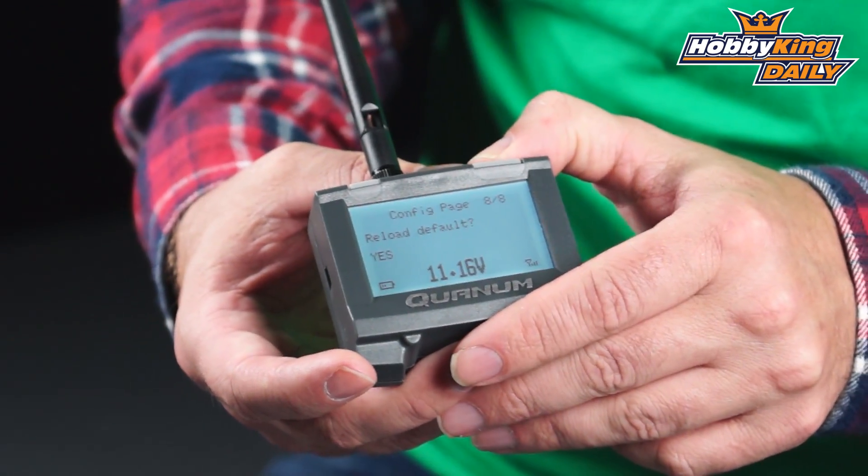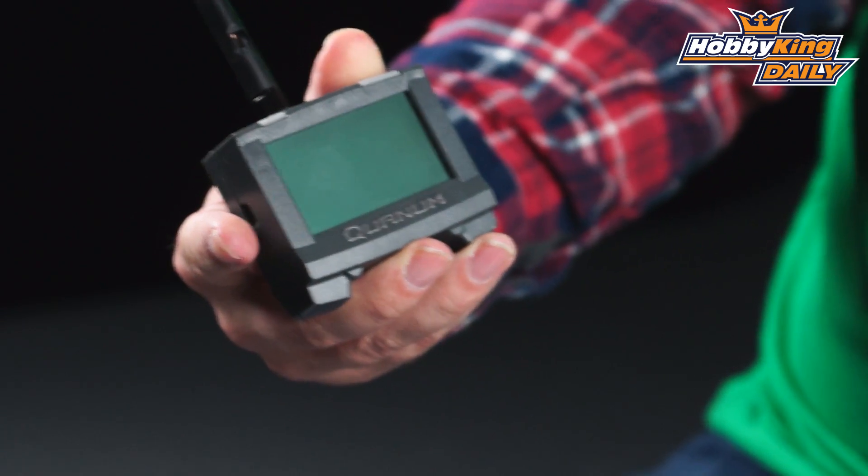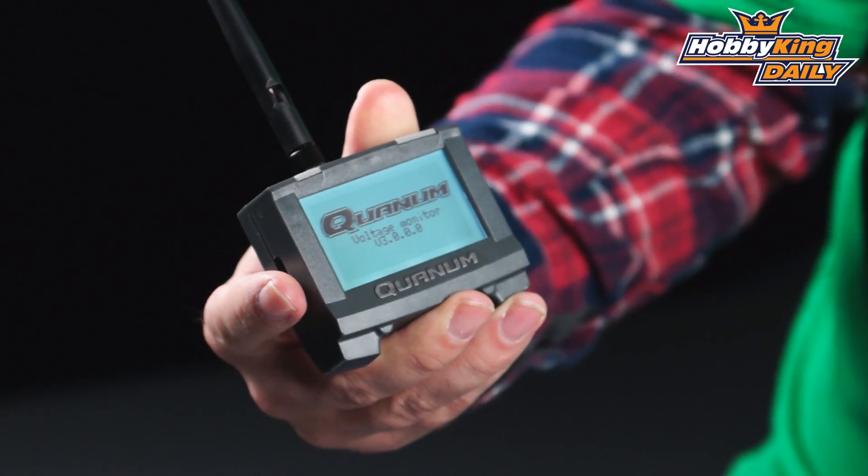And then of course there are defaults for all of those settings. I'm going to go ahead and power this off — press and hold and it shuts down. I'll power it back on and that brings us back to our front page. There we go, all that information ready to go.